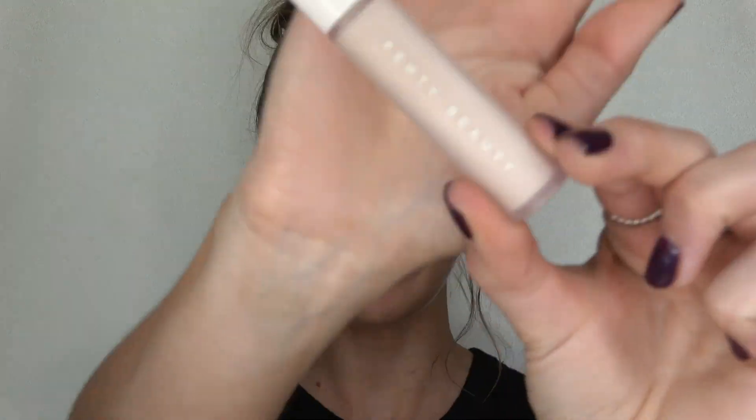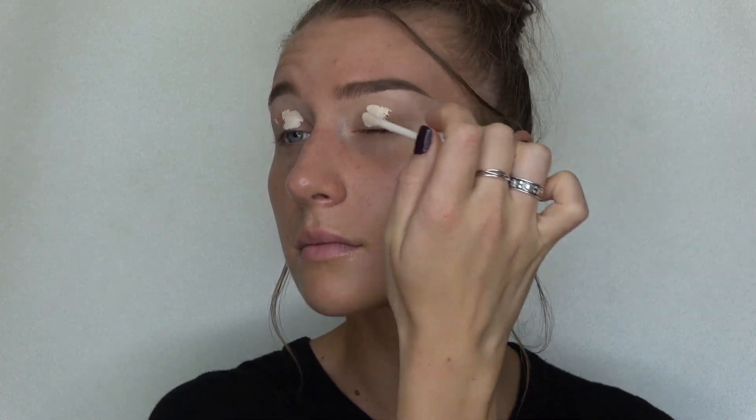Now that my brows are done, I'm gonna go in with my Fenty Beauty Pro Filter concealer and put that all over my eyelids as a base for my eyeshadow. I'm actually not gonna set it because I want the colors I'm using to look as pigmented as possible, so I'm just gonna pack it onto this wet base.